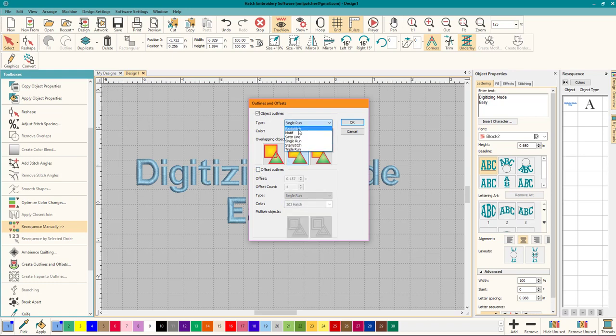You can pick the type that you want: backstitch, motif, satin line, single run, stem stitch, or triple run. For this one we're just going to do single run, and you can change it later so you don't need to worry about it.